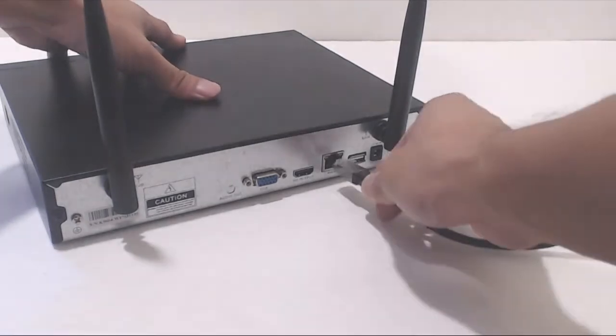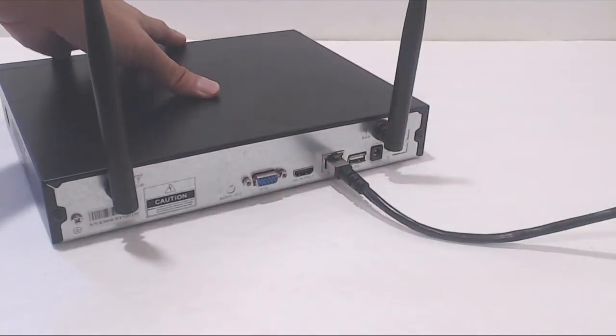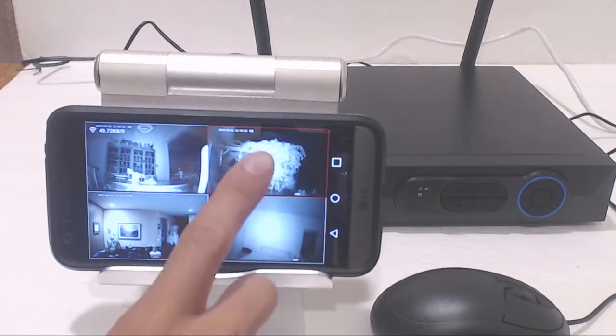You'll also have to connect the NVR to your WiFi network using the ethernet cable. There is no option to add the NVR via WiFi. After adding the NVR to the list of your devices, you'll be able to see the four camera feeds live on your phone, and you can do this from anywhere there's an internet connection. No need to be connected to your home network. Tapping one screen will zoom in on it.